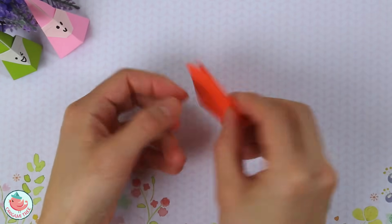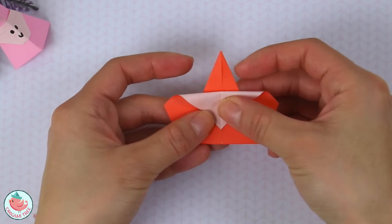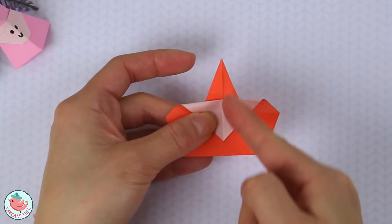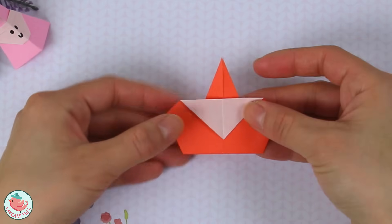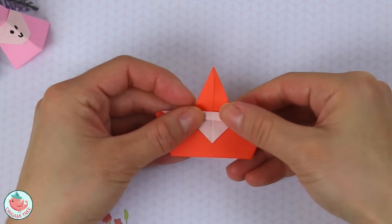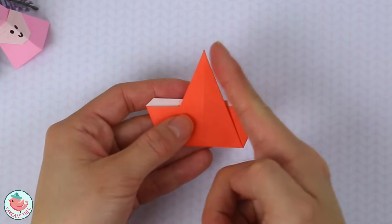And then flip the entire thing over. Now let's take this top flap and fold it down as far or as little as you want it to go — this is going to be the face, so I'm going to fold it right about there. Crease that in. Make sure that this tip is aligned with the vertical center crease. Crease it in. Then we're going to make the rim of the hat, so we're going to fold it down just a little bit. Crease that in.